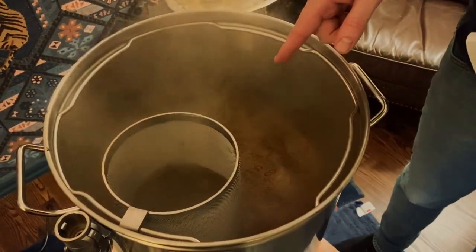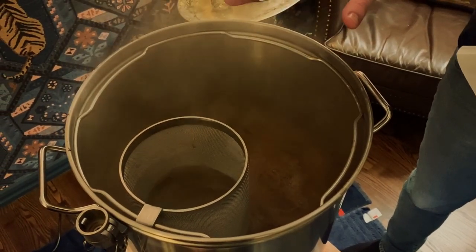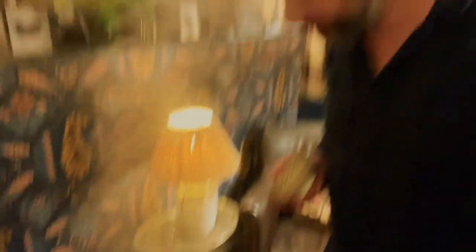We've got a nice boil going on right now and hopefully we'll be able to boil off about 4 liters of water. Let's add our hops - first hop addition, 20 grams of Chinook, that goes in now. We actually decided at the last minute to do a 60 minute boil instead of a 90 minute boil, since our mashing efficiency was higher than expected. So we've saved ourselves half an hour.